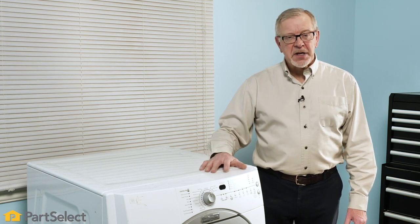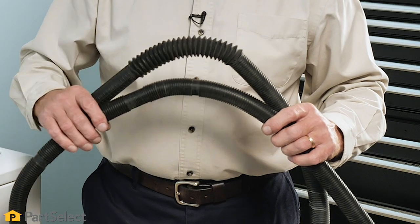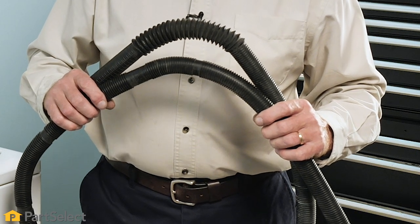Before we begin our troubleshooting process, the first thing we'll want to do is verify that there are no kinks in the drain hose. If your washer has been recently installed or recently moved, the drain hose may have a kink in it. Check that and make sure there is no blockage, and then we can proceed with our troubleshooting.